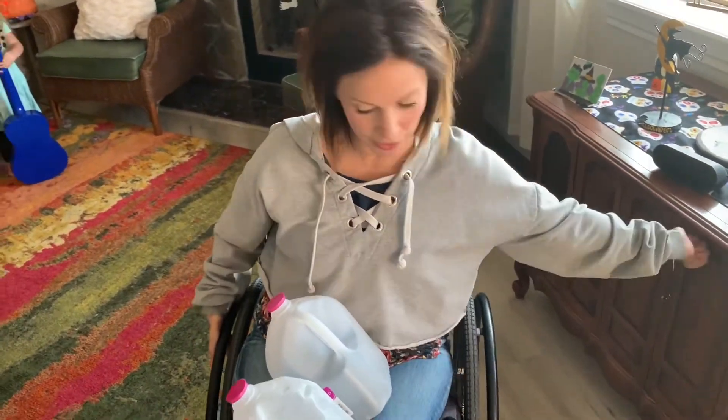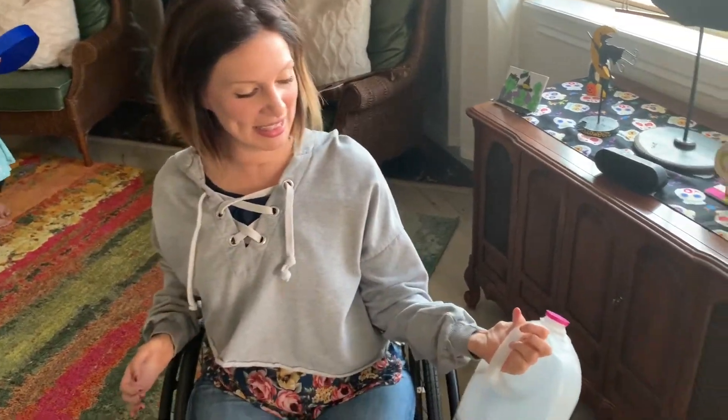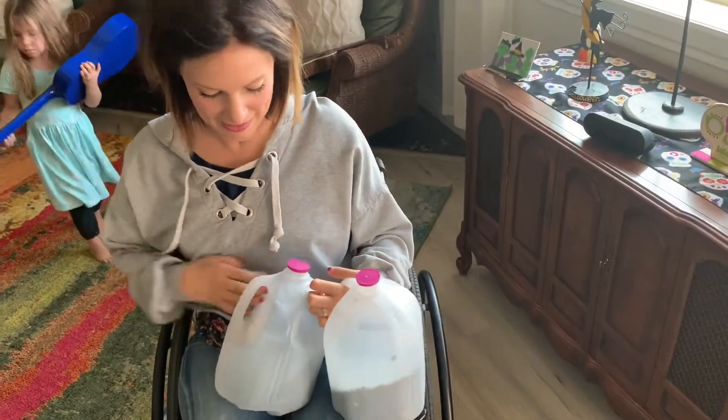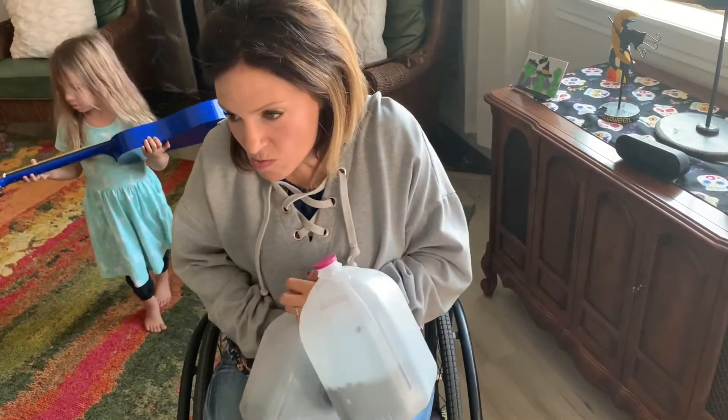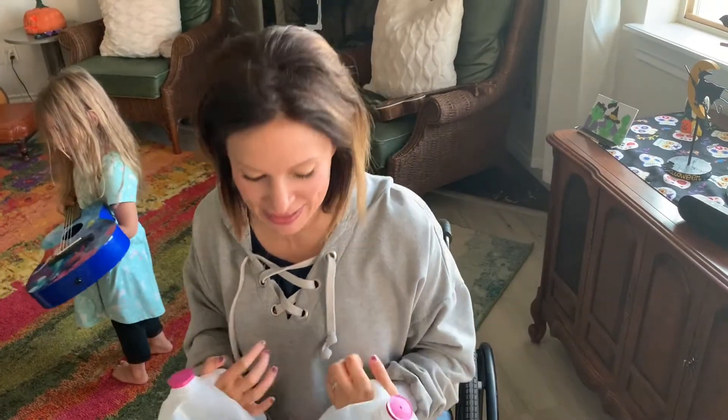I put them on my hands like this, and then we just pump the iron like so. That was kind of an easy one for me.